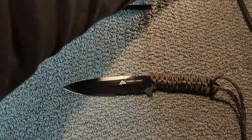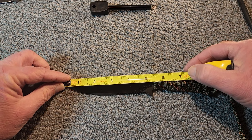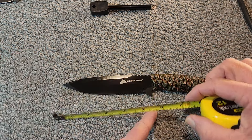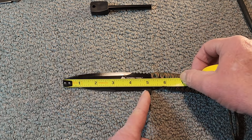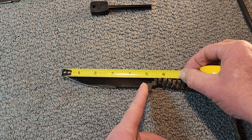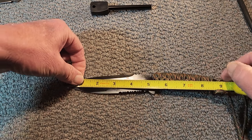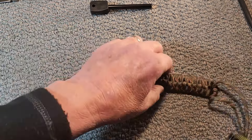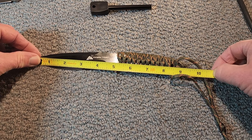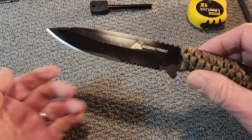So, the blade — what do we got here? The blade is just under five and a half inches; more like four and three quarters or so. And an overall length of nine inches. It's partially serrated.